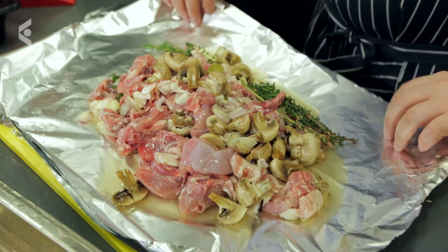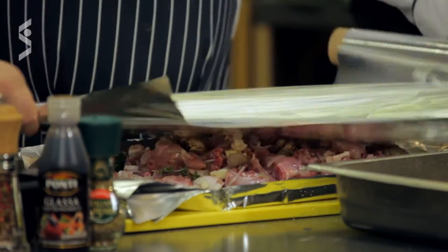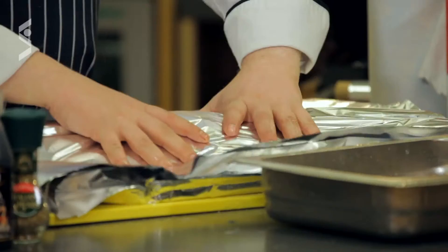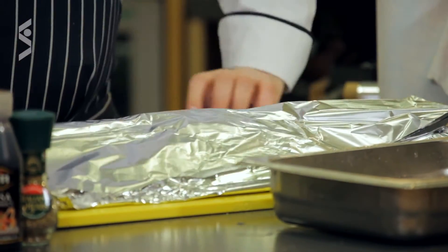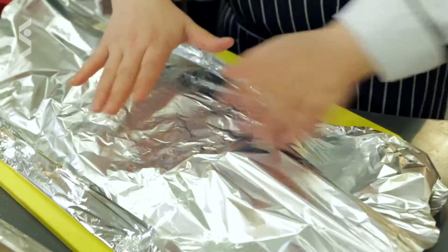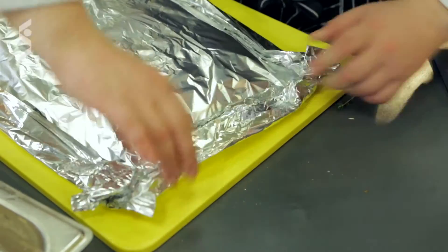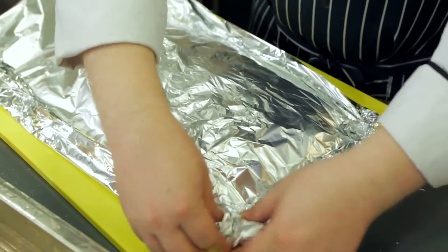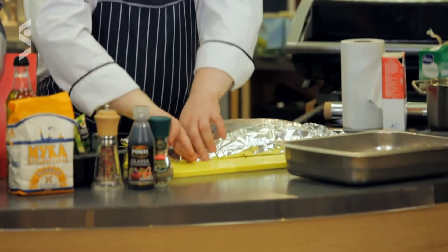Слегка подгибаем края фольги, чтобы не разливалось, и накрываем сверху тремя слоями фольги. Слегка прижимаем и аккуратно подгибаем края со всех сторон. В итоге у нас получился конверт, как я и обещал.